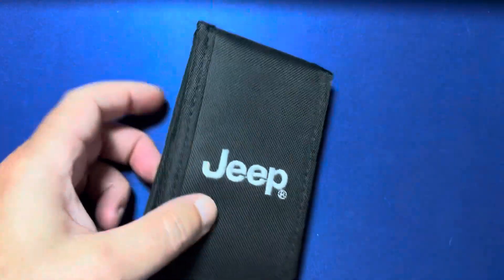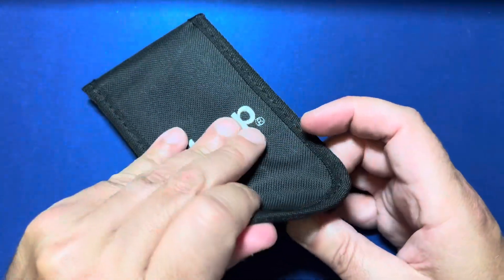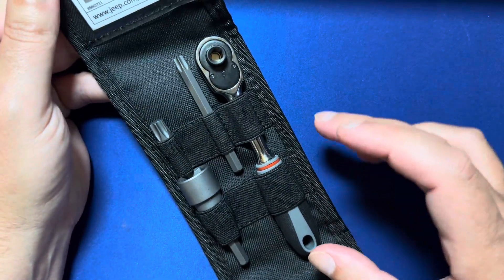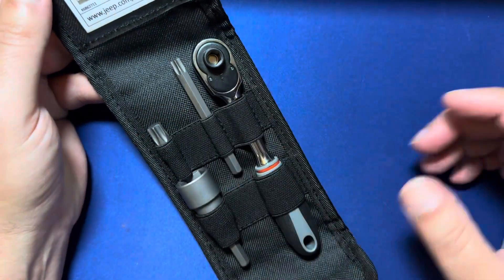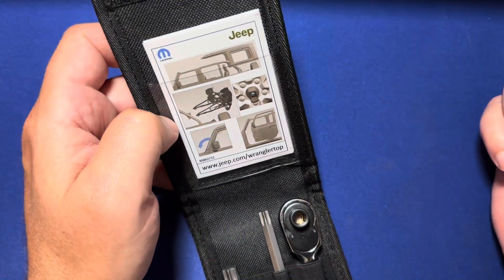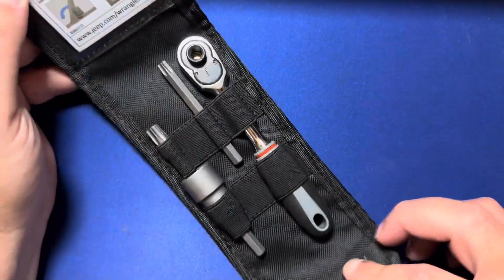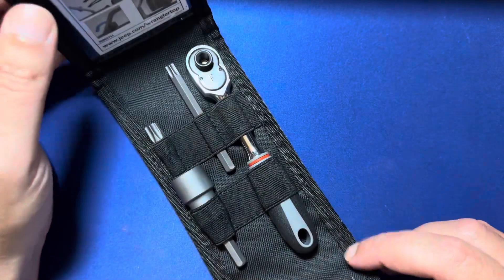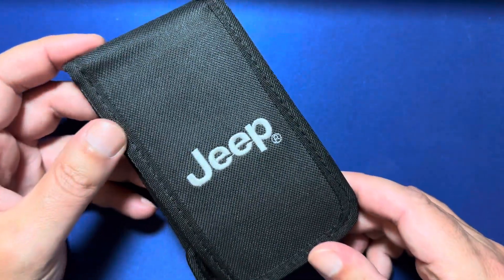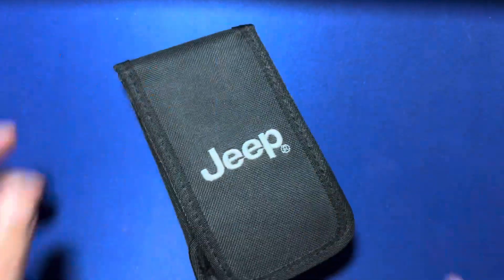Let's pop this open — nice canvas case. As you can see, you've got your wrench and your bits, everything you need to remove the hard top from your Jeep Wrangler, Rubicon, or Gladiator. This is exactly what came with the vehicle — genuine Mopar parts. So if you're looking for the replacement kit, this is the one you need.